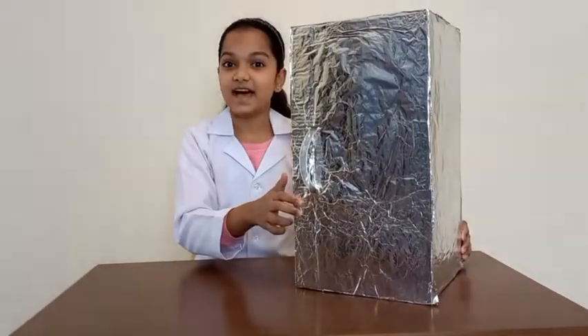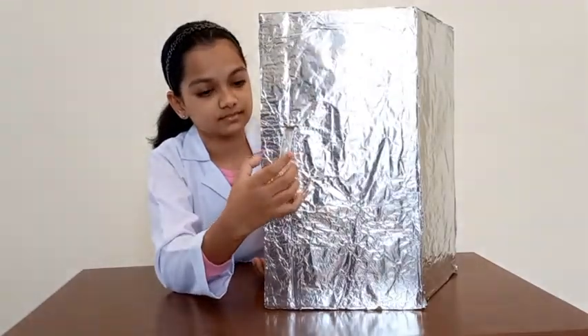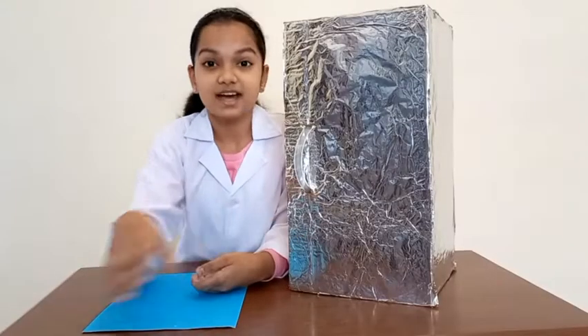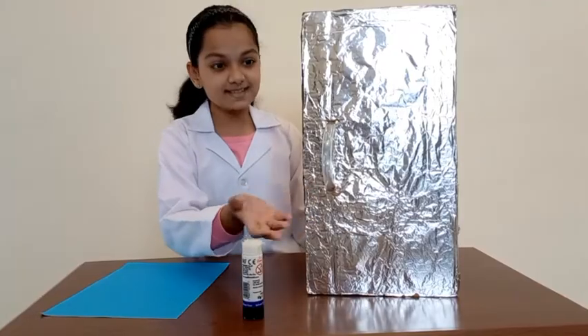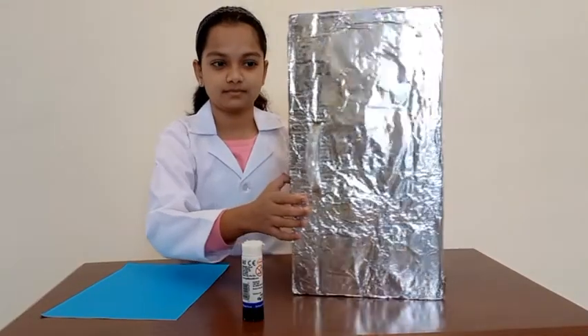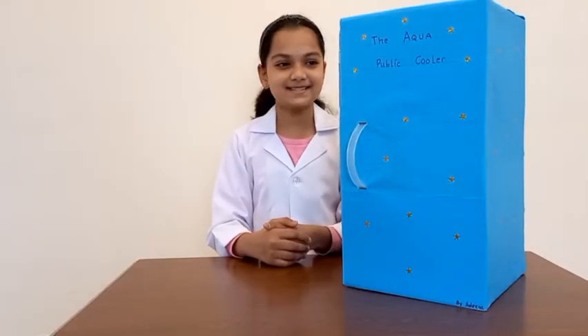Aluminium foil is safe as an insulating material because it does not release any hazardous fibers and helps resist heat. Now I'm going to cover it with colored paper. This is how I put the colored paper. My aqua bubbling cooler is ready!